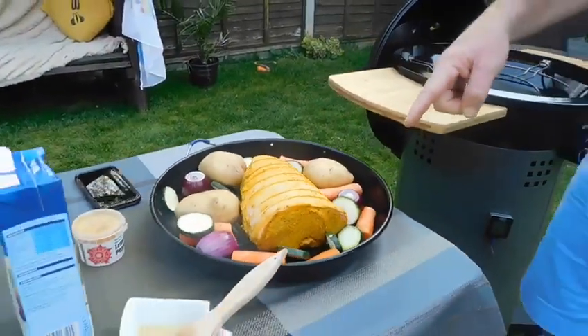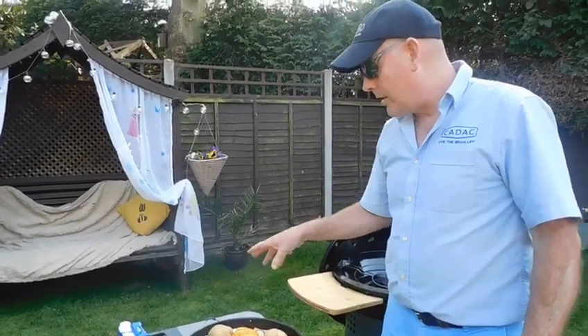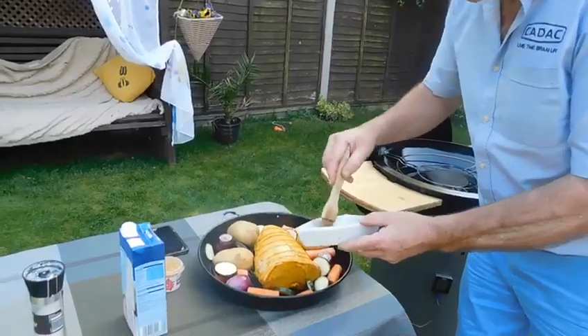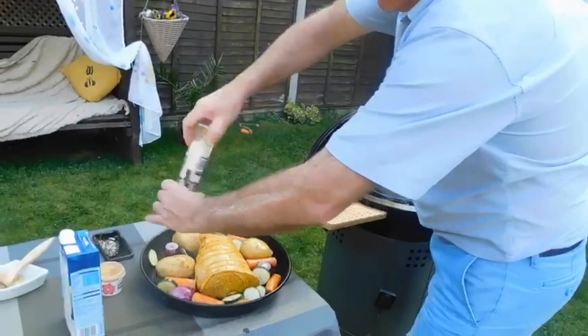What I've done is I've chopped up some veg — we've got some carrots, potatoes, red onions, and zucchinis. I'm just going to baste it with a little bit of garlic oil, then season it with a little bit of salt.